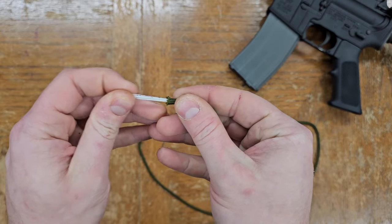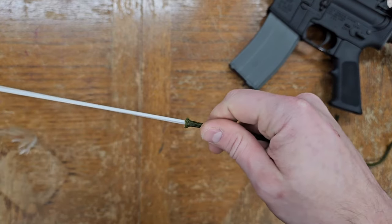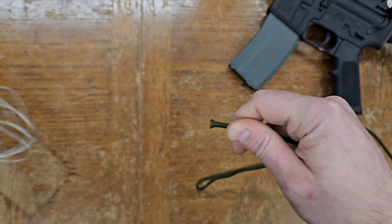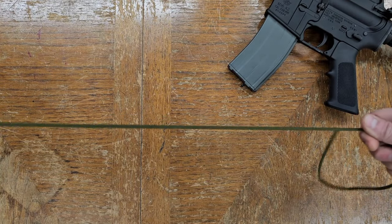A note that you can also just use a synthetic shoelace for this, but since shoelaces vary in size, you might get one that's too thin or too thick, so we're recommending paracord as a consistent and reliable starting point that, frankly, every airsofter ought to have already.